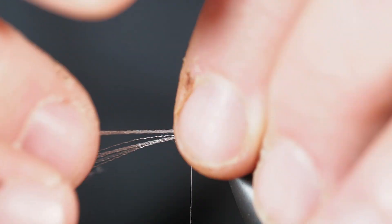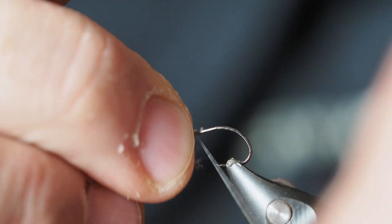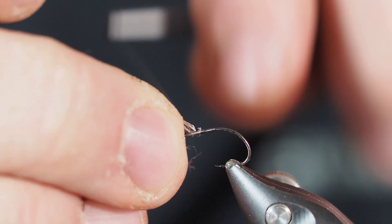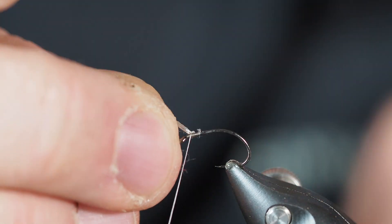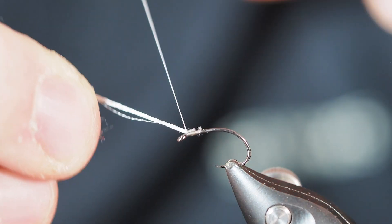I'll take a few thread wraps, then I'm going to double this material back over itself and keep all of those fibers on the top of the hook. I'm just going to keep them pulled up a little bit to make sure they stay put right on top where I want them.